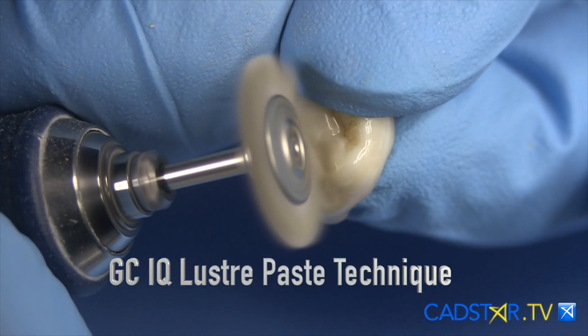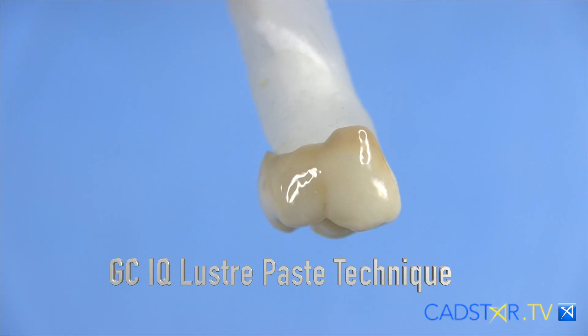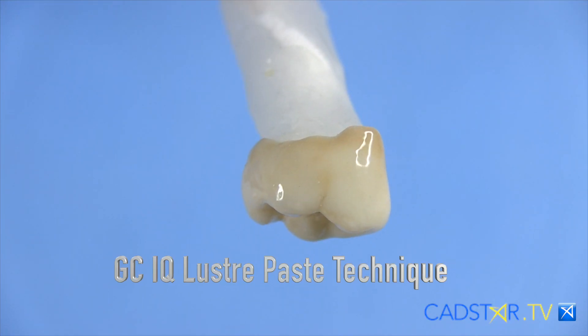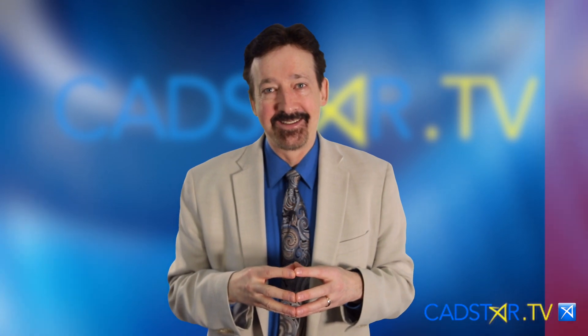That system works the best. That's what I'm using mainly on my zirconia now. So the next few videos will highlight these processes so that way you have a good menu on how you want to finish these restorations. Thank you.